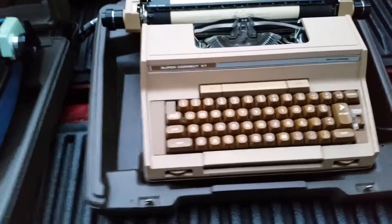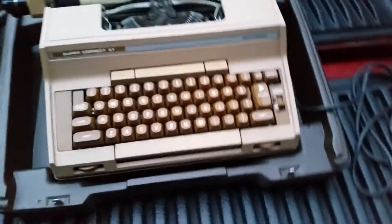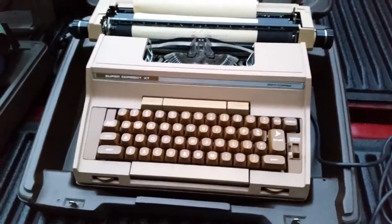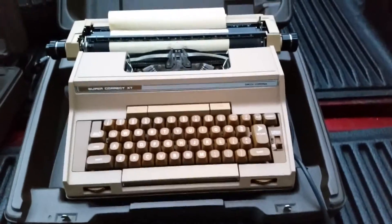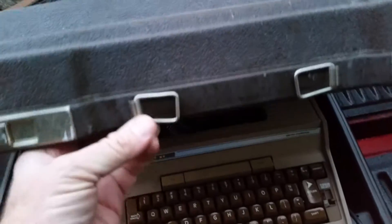This one is a Super Correct XT. I'm having a hard time finding that one specifically, but I found some Super Corrects — they're selling for about $40. The case is a little off; the handle's missing on this case.